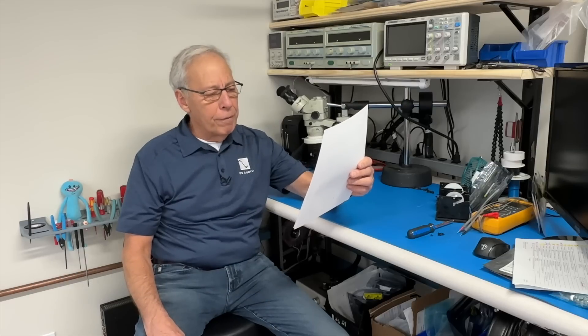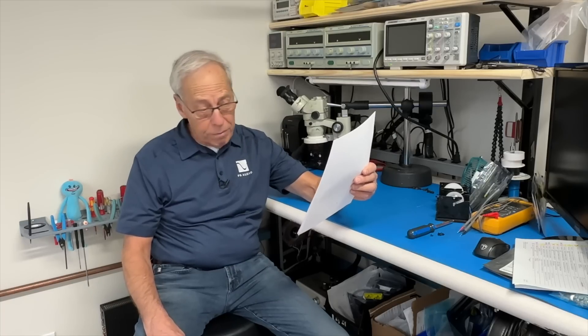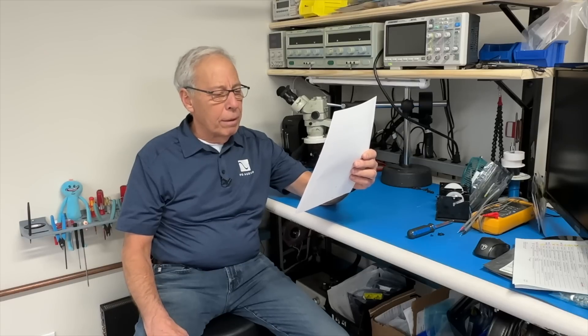Mike in Roseville, Minnesota writes: I replaced my rather inexpensive AB integrated amp with a far more expensive Class D, a NAD M10. And despite the great reviews for the Class D NAD, my wonderful speakers, the Focal Electras — those are good speakers, very revealing — produced a thin and anemic sound.